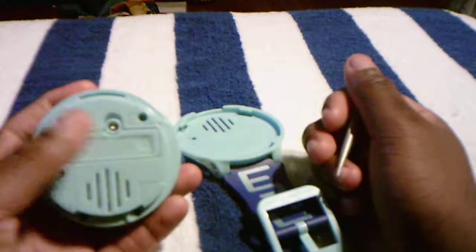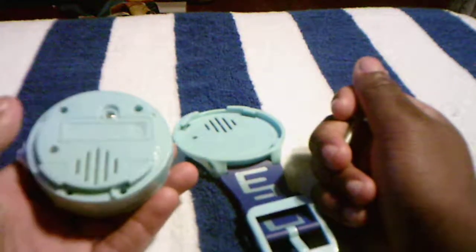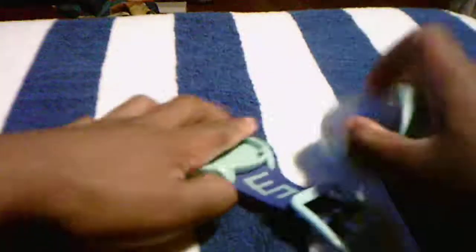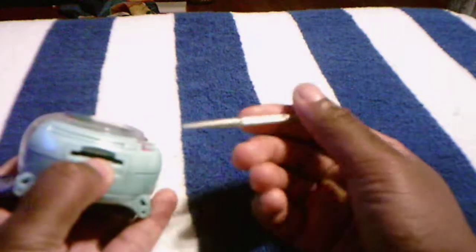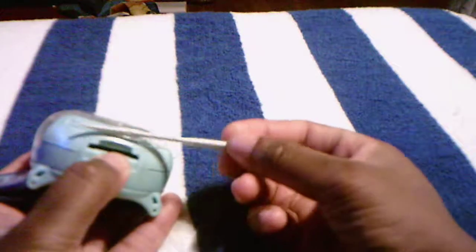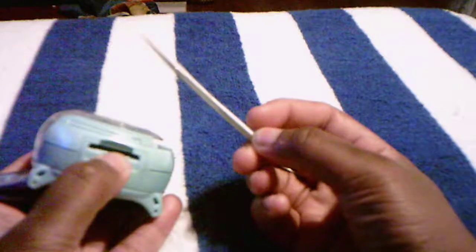Speaker here and back compartment right here — it takes one AAA battery, if I'm correct — and you can see the little part. To reattach them both, just set it inside like this, and there you go, back on. There's an SD card slot right here for updating the watch. Mine's updated to the highest version, which I think is version 7. I'll find out when I turn it on.